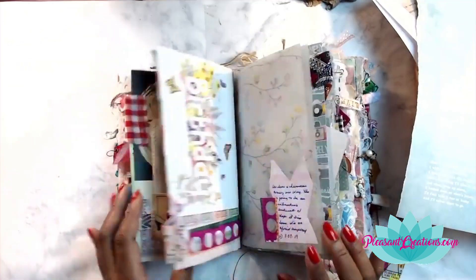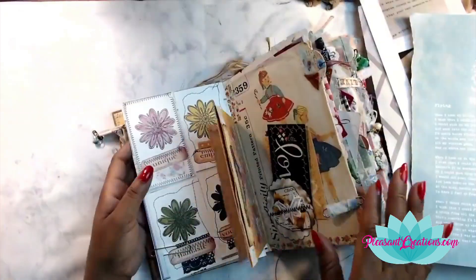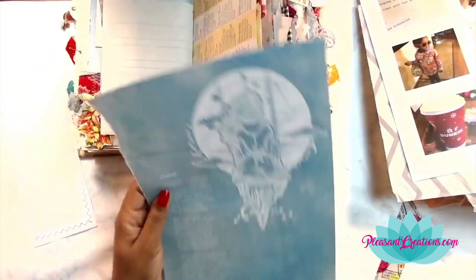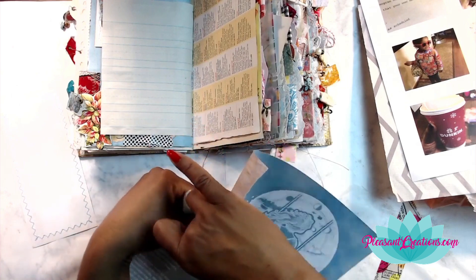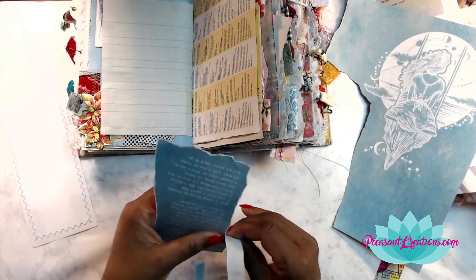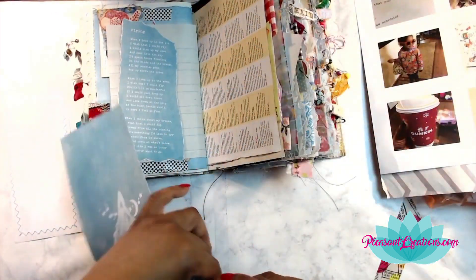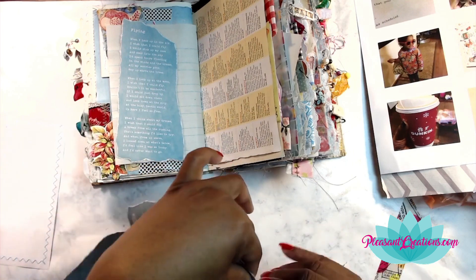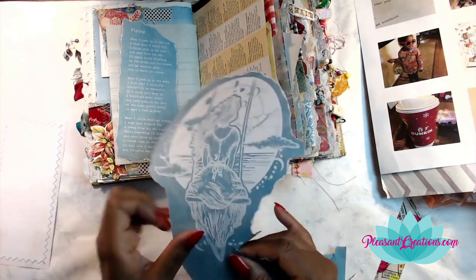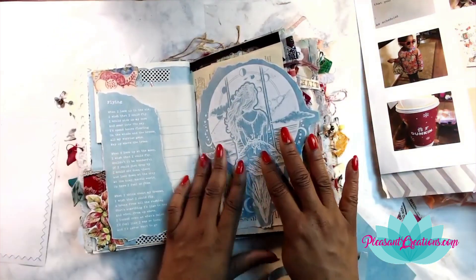I am quite enjoying working in this book — it has a lot of stuff in it already, but my junk journals can never have enough stuff. As you saw in the beginning, I was actually doing a spot of harvesting, taking some pages out of one of my older Daphne Diaries books. I've had that book for quite a few years and I promised myself I wasn't going to buy another one until I used what was in it and got some ideas and inspiration.